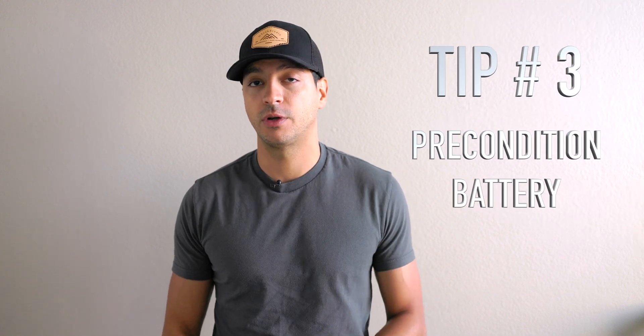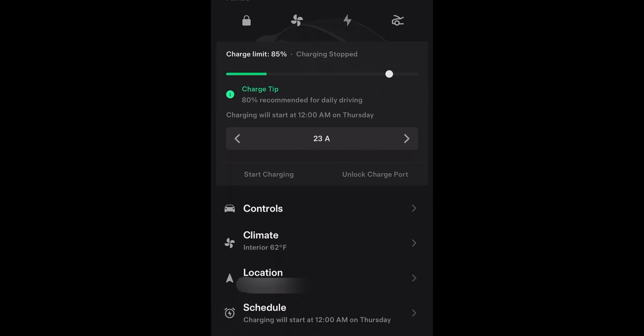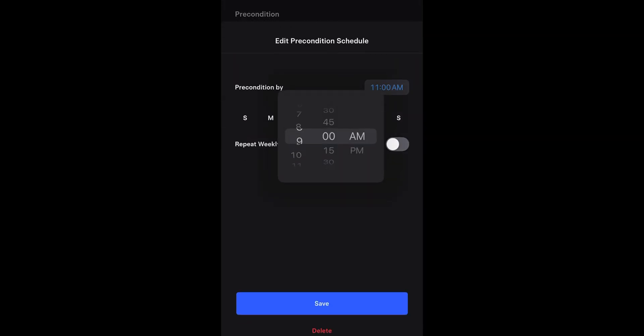This next tip is a pretty huge one: pre-condition the battery before you start driving. On a cold day when you get into your car and it's been unplugged, the battery is sitting at ambient temperature. Unless it's extremely cold, in which case the battery is actually being used to keep itself heated so it doesn't freeze.